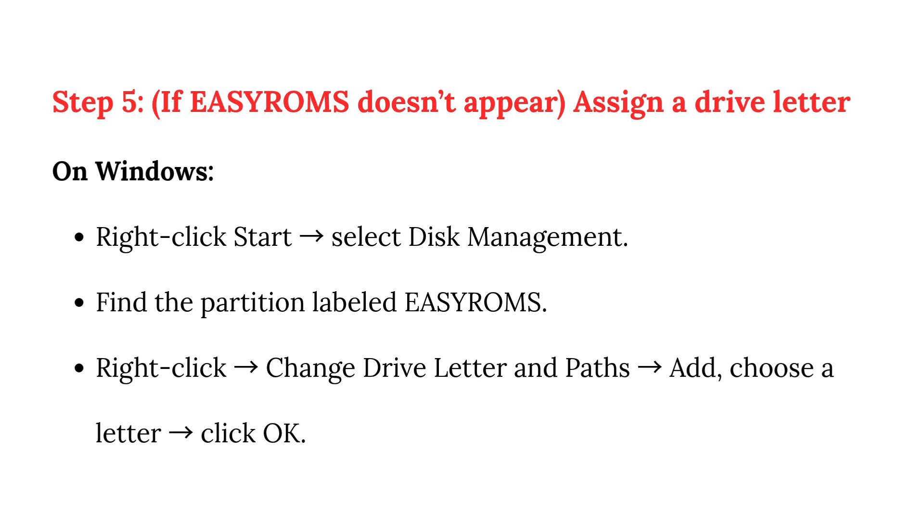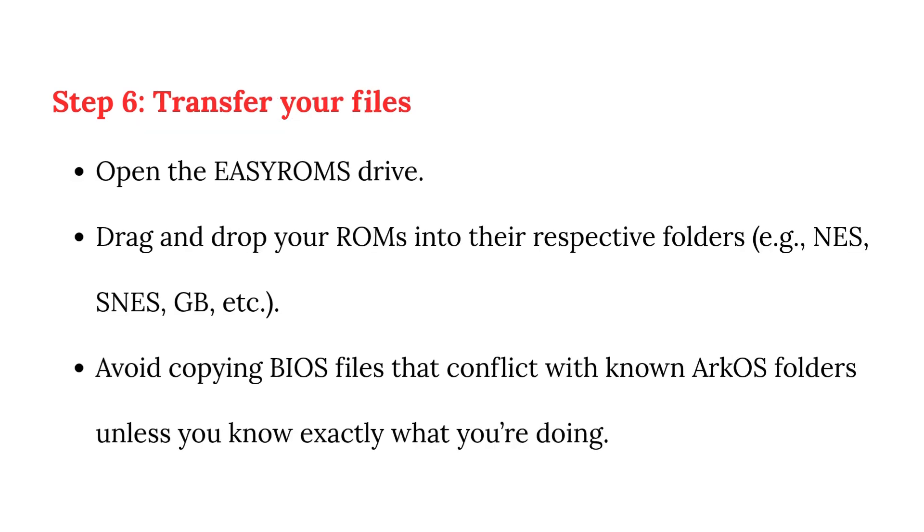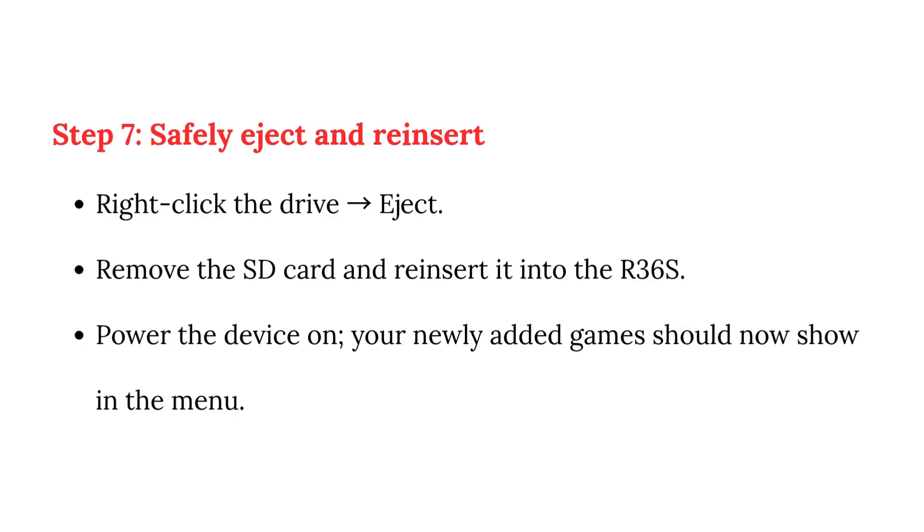Step 6: Transfer your files. Open the EasyRoms drive and drag and drop your ROMs into their respective folders — e.g., NES, SNES, GB, etc. Avoid copying BIOS files that conflict with known Arcos folders unless you know exactly what you're doing.